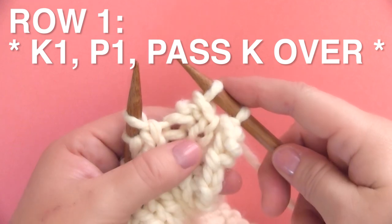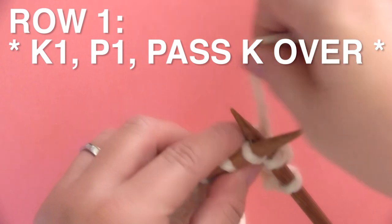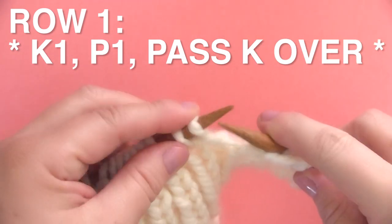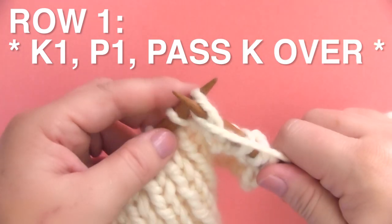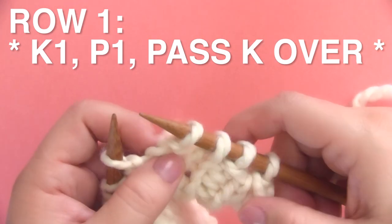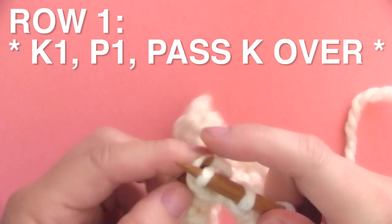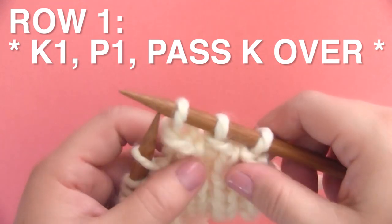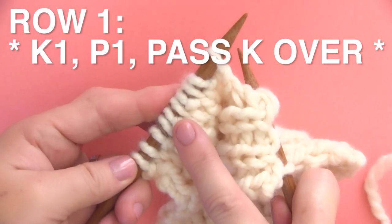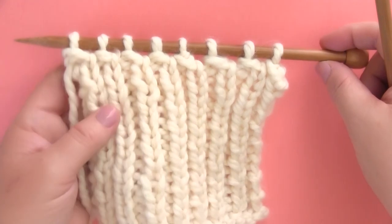Let's do it together one more time. You'll see those two purl stitches are remaining on our right needle. So we are knitting one stitch, the yarn comes to the front because we are purling one stitch, yarn to the back, and that one knit stitch is going to get passed over the purl stitch. We just continue this by keeping those purl stitches on our right needle until we get to the end of the row. And this is what it looks like — it's so pretty. But we still need to bind off.